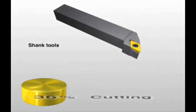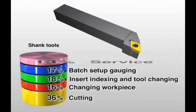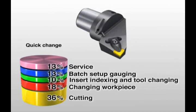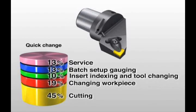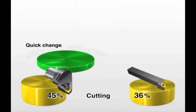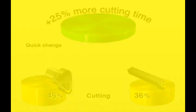Here we see a breakdown of the time allocations for conventional shank tools. With time spent changing the workpiece, tool, and setup, only 36% of time is actually being spent cutting. With a quick change system, insert index and tool change time is significantly reduced, increasing the tool's cutting time. The increase in cutting time achieved with Coromont Capto means that we're making more parts. Simply switching from conventional shank to the quick change system can result in a 25% increase.